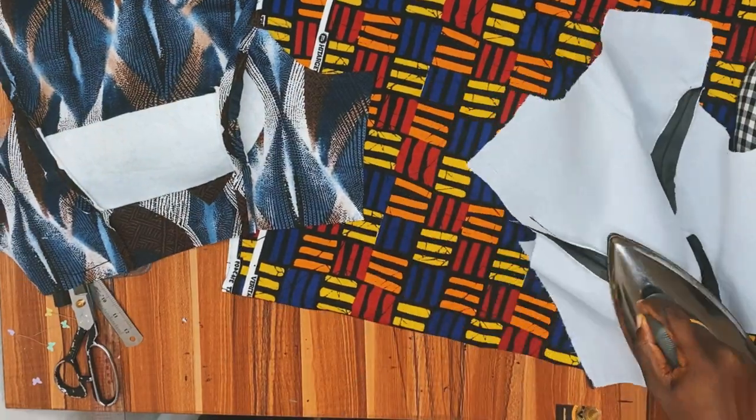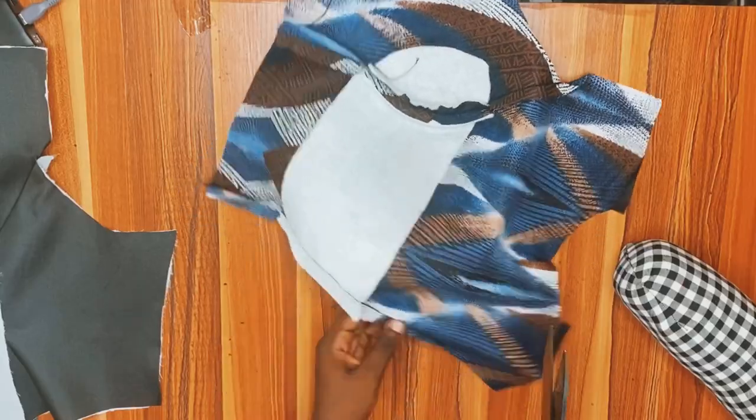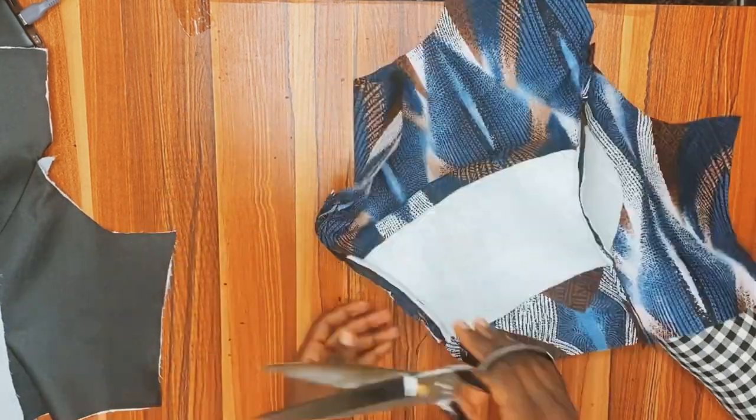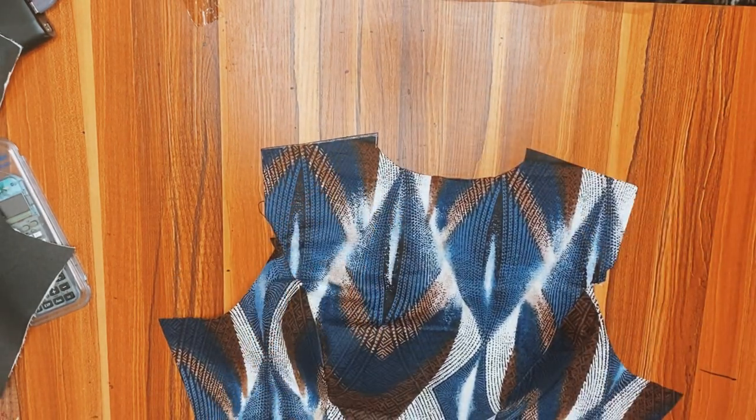Do the same thing for the lining piece and for the back bodice — iron everything. When you are done, trim out the excess allowance. To be honest, I only trimmed and notched the front part; every other piece I just made sure to iron the seams open very well. You can go ahead and trim them all as well.